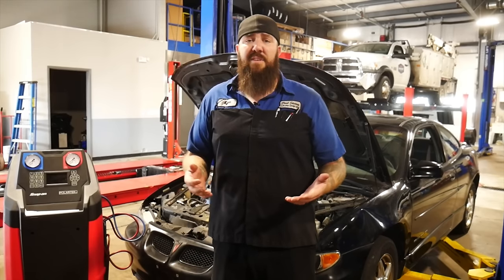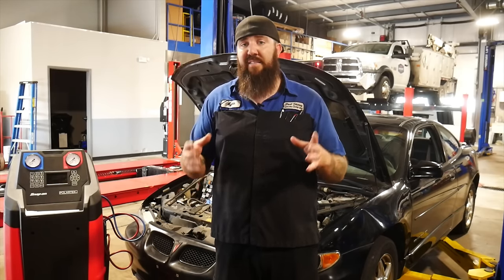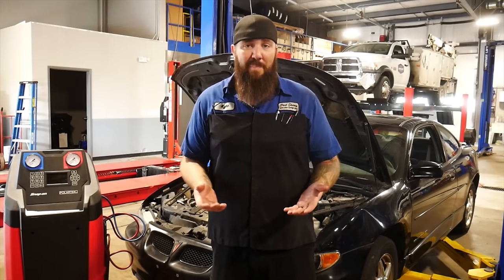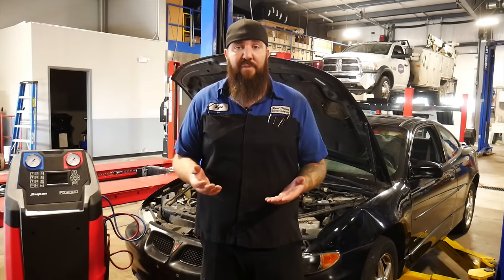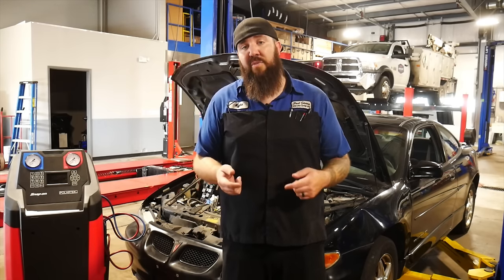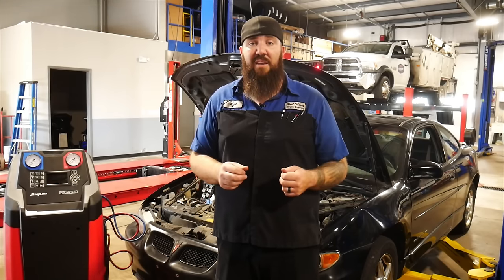The manual gauge sets that you can pick up off of Amazon these days — you can get a pretty decent one with the gauge set, some injectors, some dye, some goggles and UV lights, and even a vacuum compressor altogether for under $200. So they've got some really good deals out there. You don't have to have something really high quality just to be able to diagnose some of these AC problems. A good gauge set is the very first thing that you need to look into.